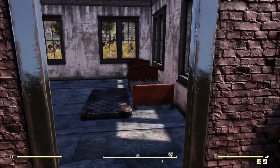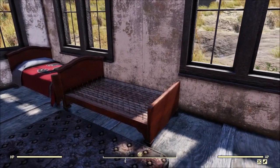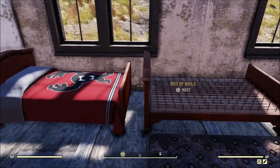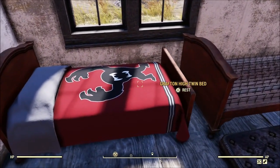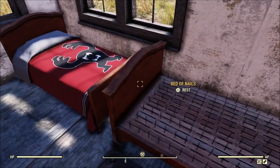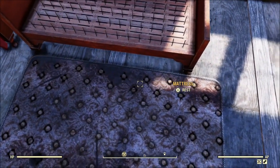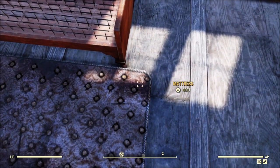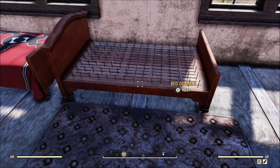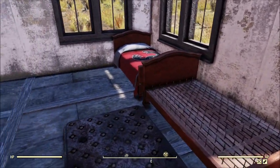Then I noticed — wait a minute — this is the exact same bed frame as the Atomic Shop beds, which means the Bed of Nails is a child's bed, because it's not a full-size bed. It kind of made me wonder if maybe at some point they had planned to make it an Atomic Shop item and then decided to give it away instead, which I approve of, but I would have much rather gotten a full-size bed that the mattress would have fit on instead of yet another small bed. Come on, Bethesda — give us more full-size beds.